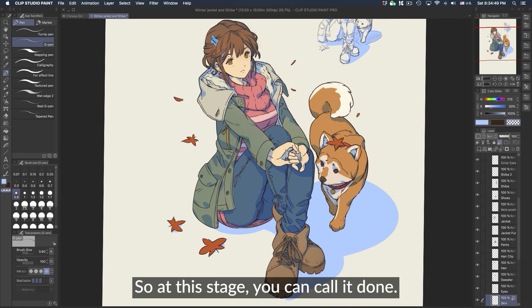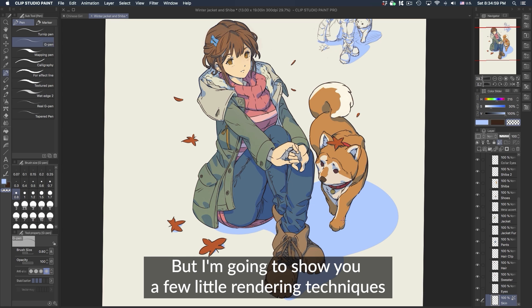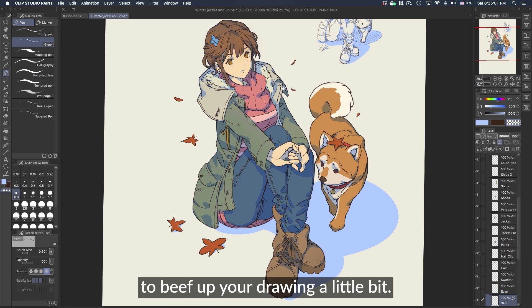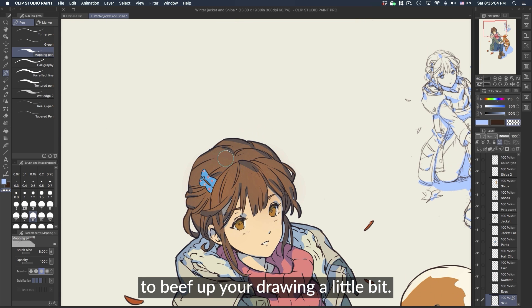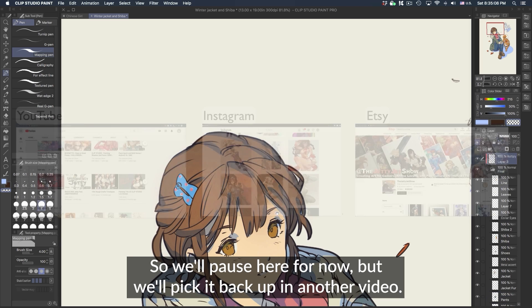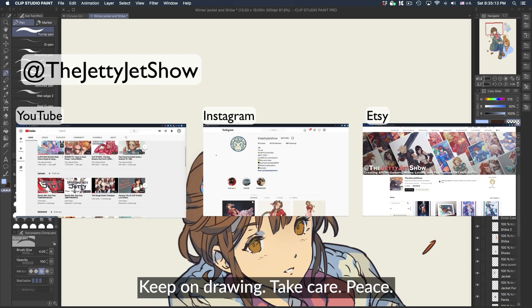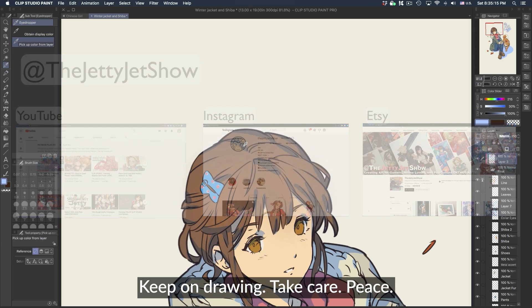At this stage you can call it done if this is where you want to stop — that's perfectly fine. But I'm going to show you a few rendering techniques to beef up your drawing a little bit, so we'll pause here for now and pick it back up in another video. Until then, you can follow me on all the socials at The Jetty Jet Show. Thanks for watching, keep on drawing, take care — peace!